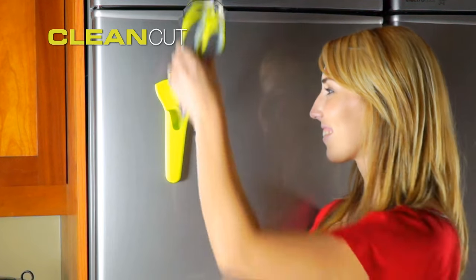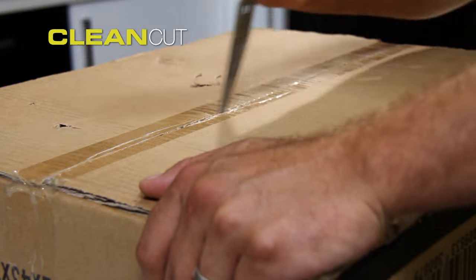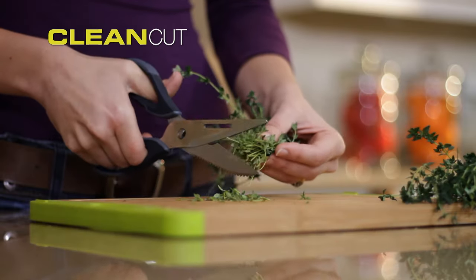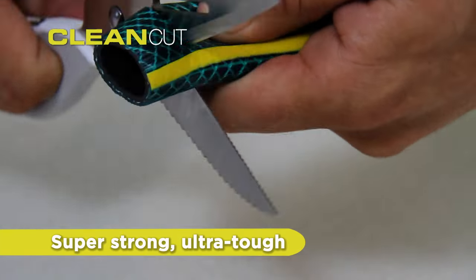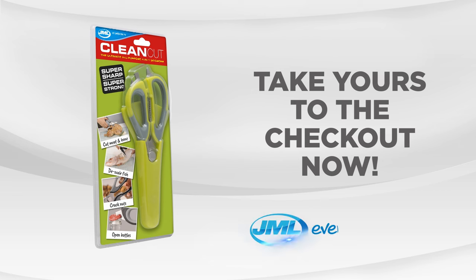CleanCut comes with a magnetic holder, which means you can store it on your fridge or somewhere safe, so your CleanCut scissors are always ready to go. They're super strong and ultra tough. You'll be able to use them all around the house for a multitude of chores. Make light work of tough tasks with the ultimate multi-purpose four-in-one scissors.